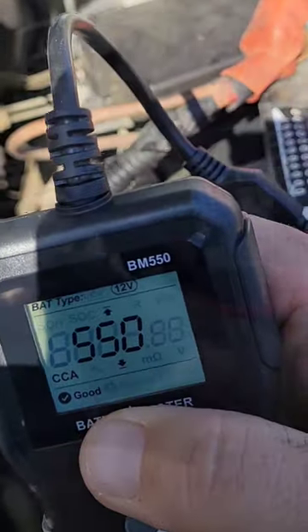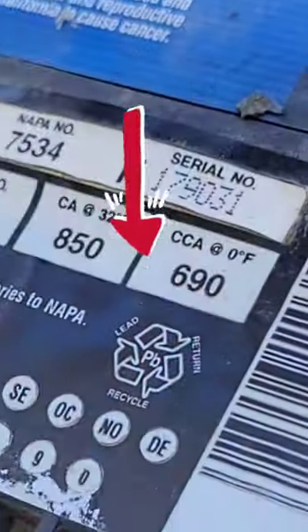Tested good right there. It came back because my cold cranking amps is at 550 right now, not the 690 that it says on there.